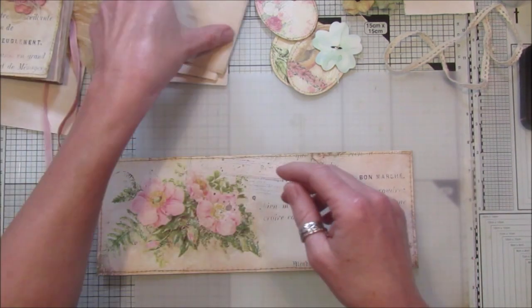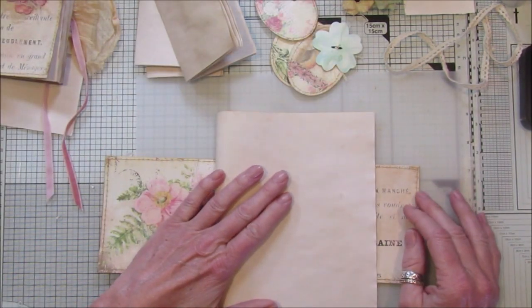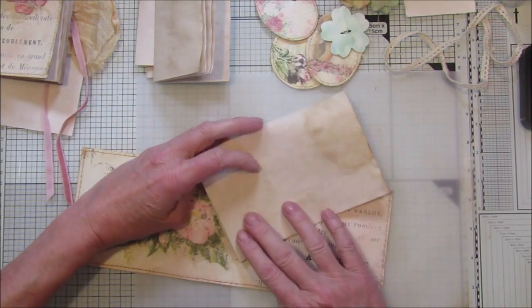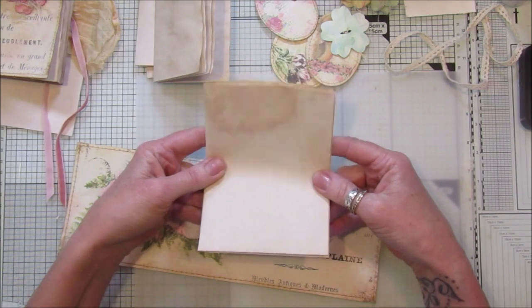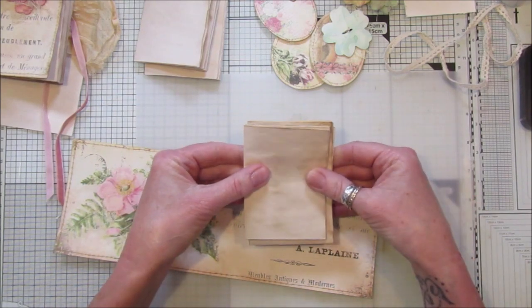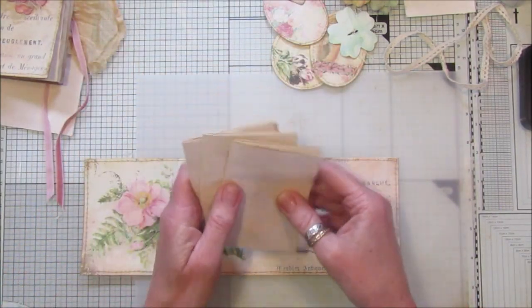Then what I've done is torn it into four. You fold it in half — pretend this is all cut down — fold it in half, tear it down, and fold it into quarters. Then you fold that in half again, and that's the size of the little pages. You get four pages out of each one, so that makes three little booklets.